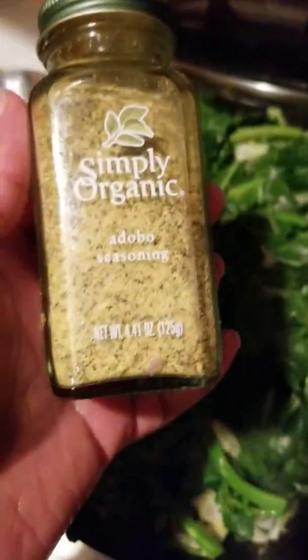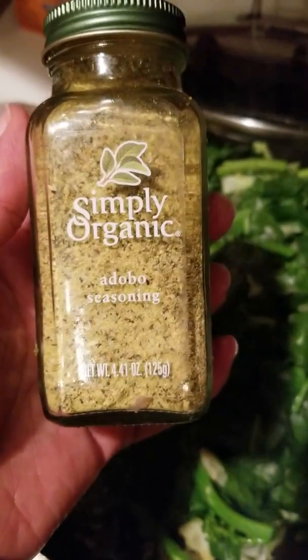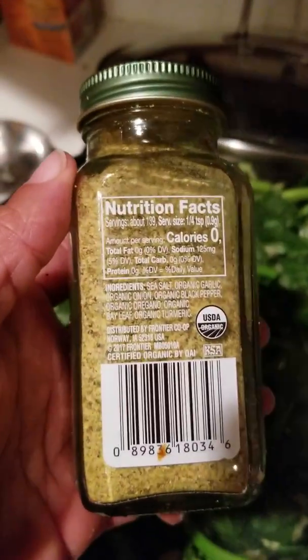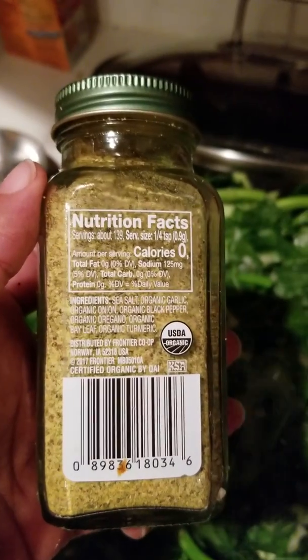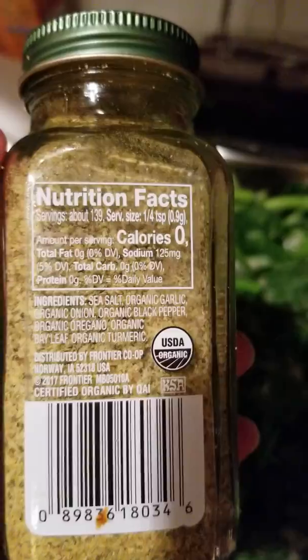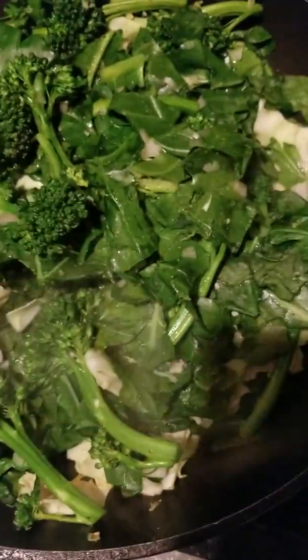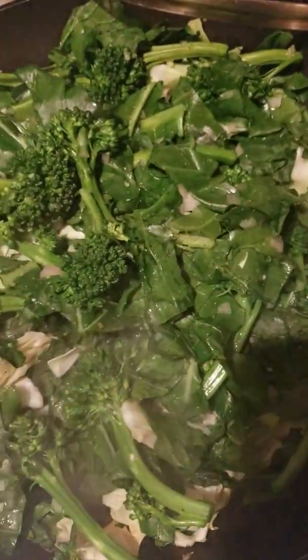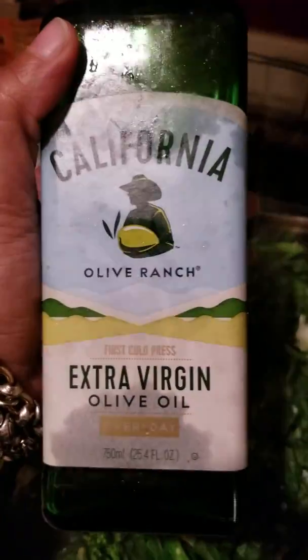I season all my food and my meats with this adobo seasoning. I get this from Sprouts, and it has just the right amount of salt, garlic, onion powder, and black pepper. I didn't put anything extra in the greens because collard greens and cabbage make their own liquid. At the end, I may put a tad bit of extra virgin olive oil — I use this brand right here.